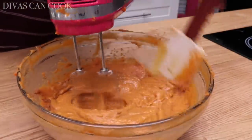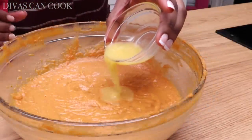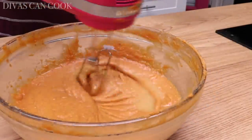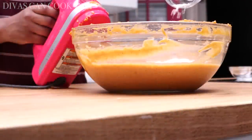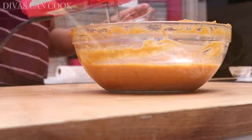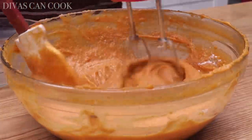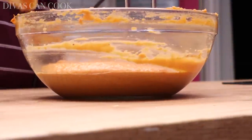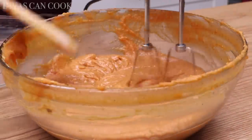Now here's our spices going in: cinnamon, nutmeg, a little teeny tiny bit of clove and ginger. Then I have some pineapple orange juice just to kind of balance out all that sweetness — a little tartness in there. And then I have my flour, because you have to add a little bit of flour — we don't want a runny pie. Flour helps keep it nice and thick.